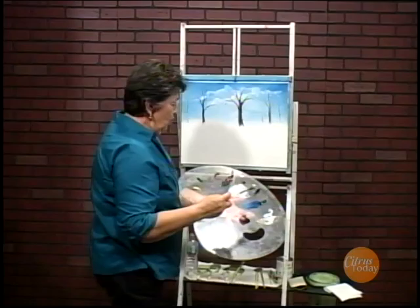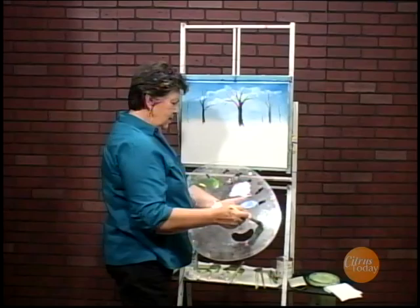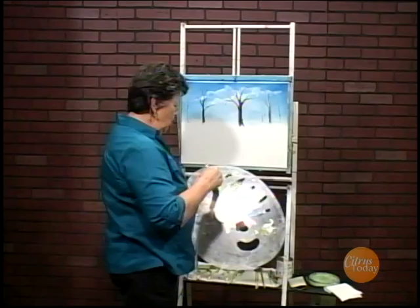I'll take my one-inch brush — it has a little blue and white on it from when I was doing the sky, which is fine. I'm just going to pull it through the green, then a little bit of brown, and a little bit of white. Soften it down a bit, because these bushes are going to be in the background and I don't want them real bright.